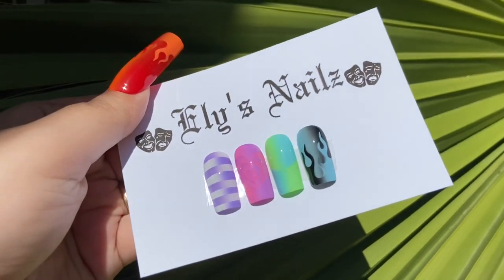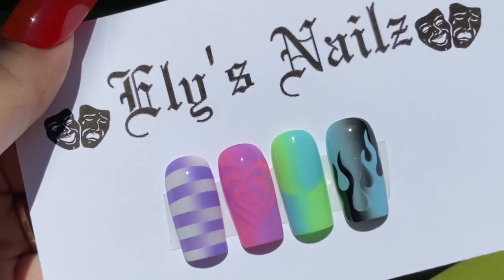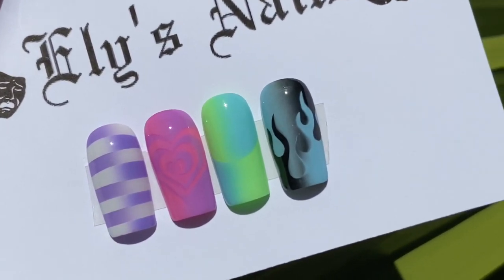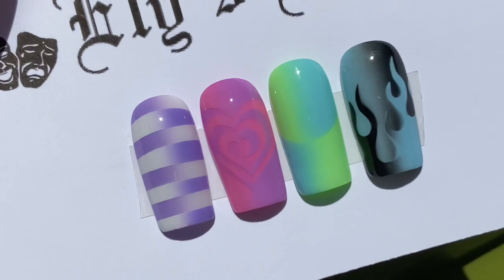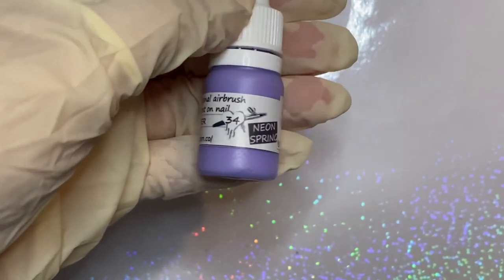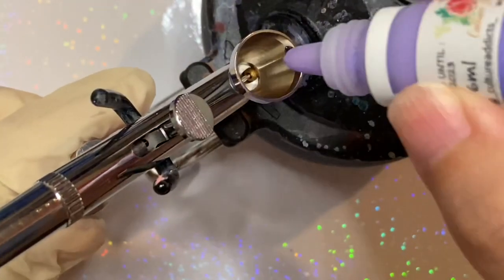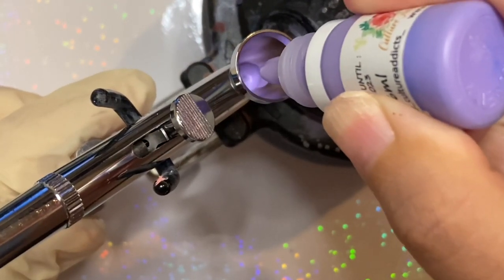Hello everyone, I am back with a little tutorial on how I created these nails. I'm using Culture Addicts airbrush paint in lavender — you can use my code ELLIESNAILS all caps for 15% off.